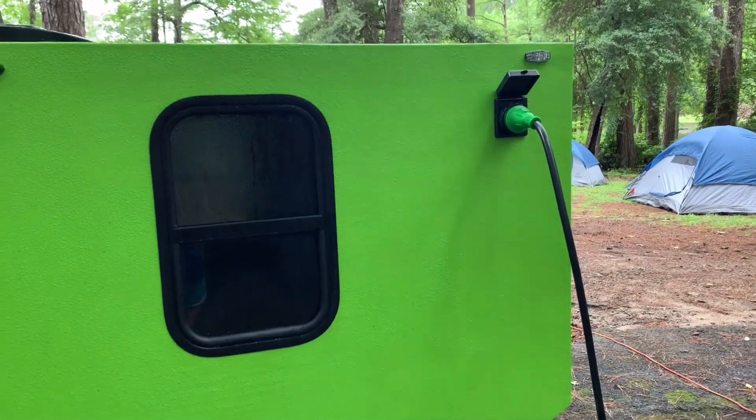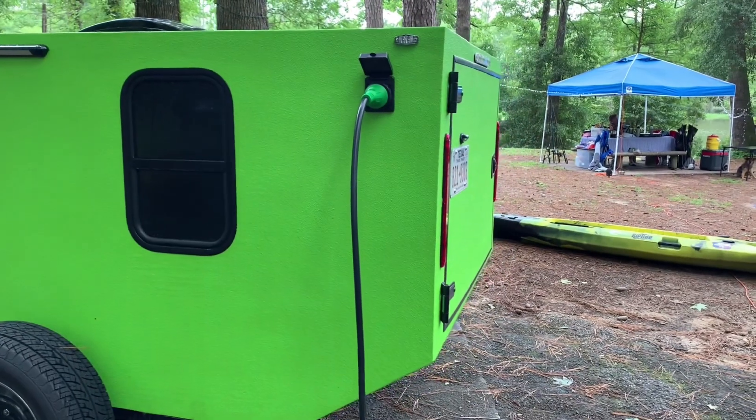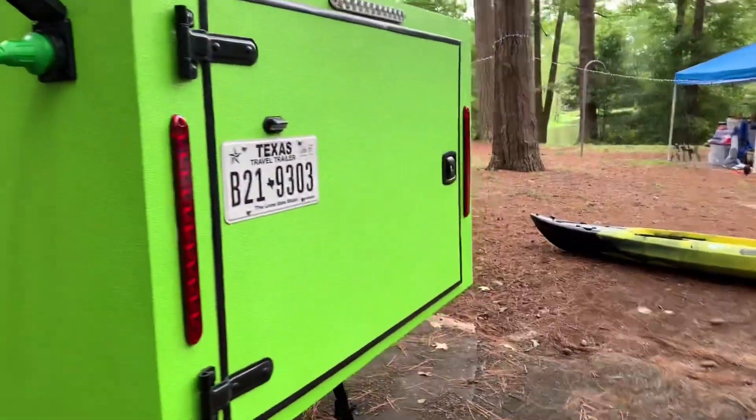It is set up for shore power, so we are plugged in to be able to run the AC. We will eventually add solar, and we'll also probably try to find a way to have water on board as well.